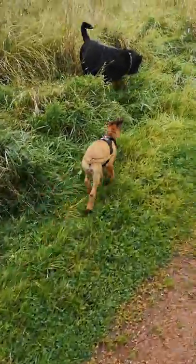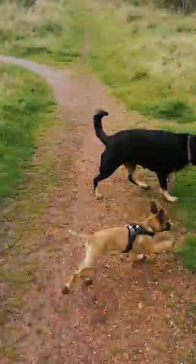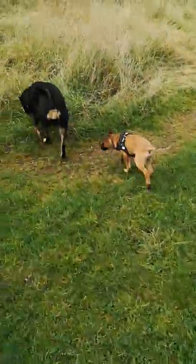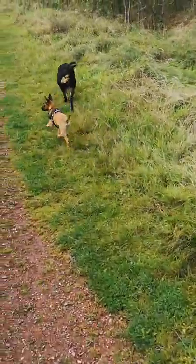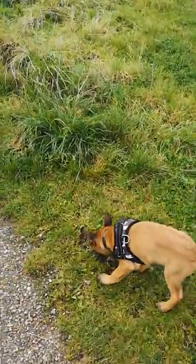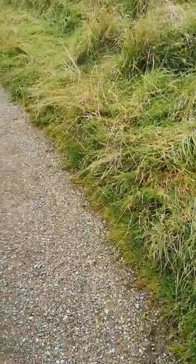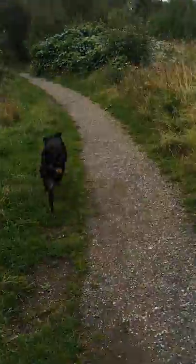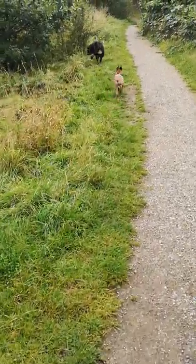He's getting quite good at that. Whilst we're training, I'm going to let him run around with Kobe for a bit — let him be a pup. He is only just over 14 weeks. And whilst we're going, I'll try and do some heel commands, but first we're going to let him explore.